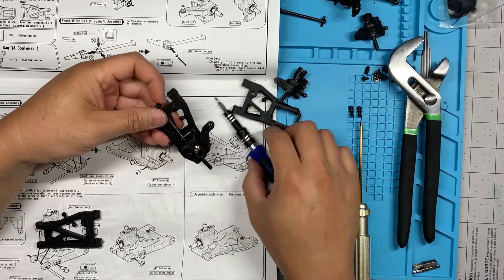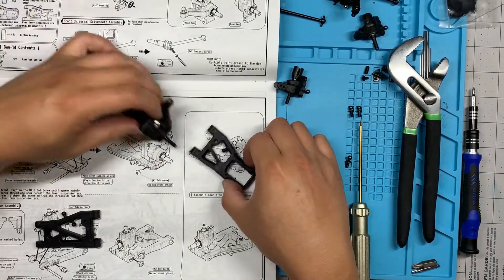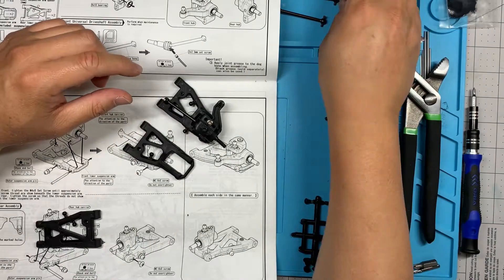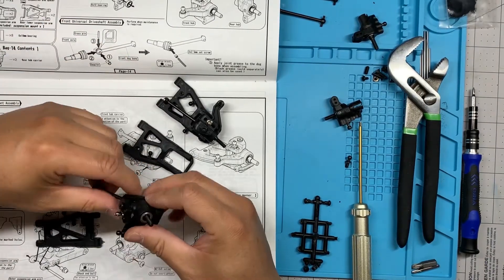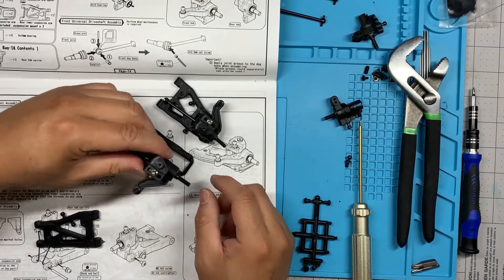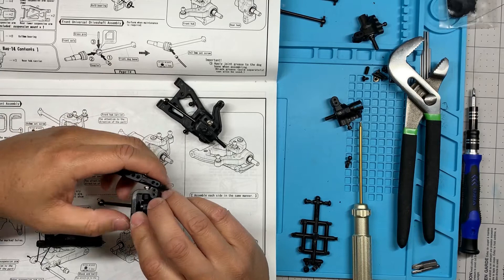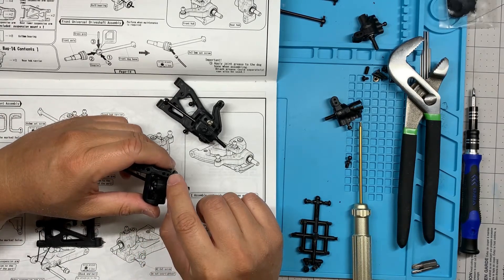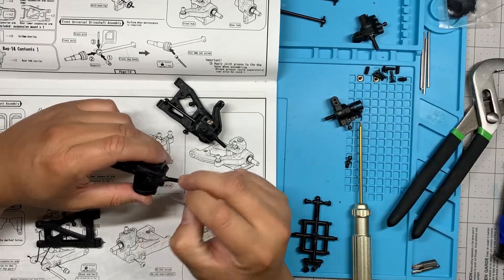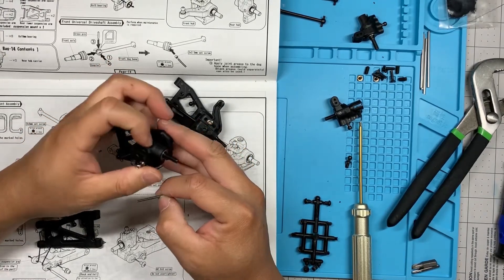There we go — one side is done just like that. Now we're going to assemble the other side. Same thing except we're going to flip this over. The arm with the slant is going to be on the same side as the ball stud. We're going to drop it in here on this side and push the pin — the shorter of the pins — through the smaller hole onto the top hole of the steering block.